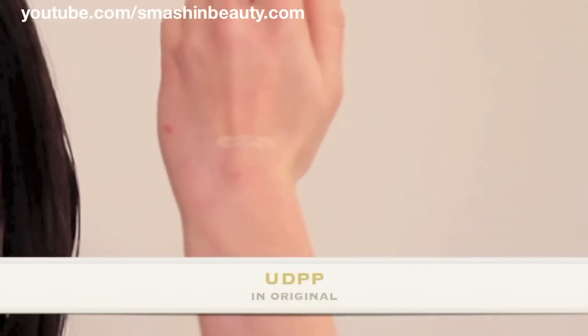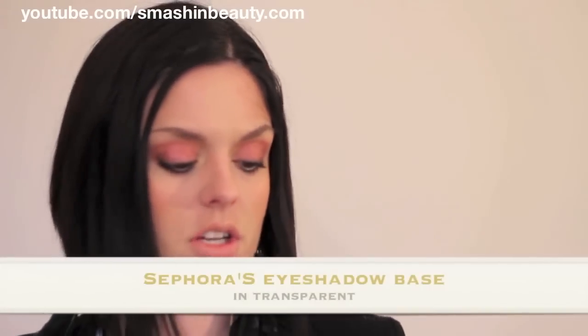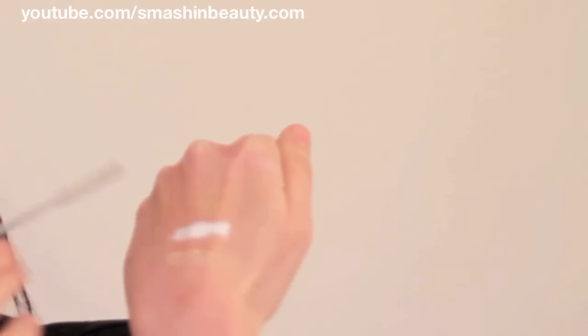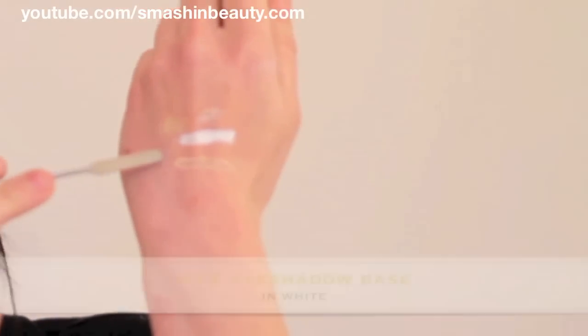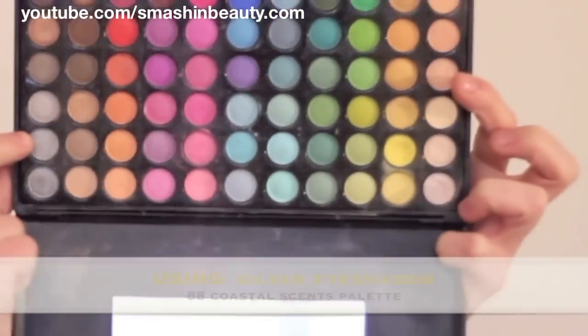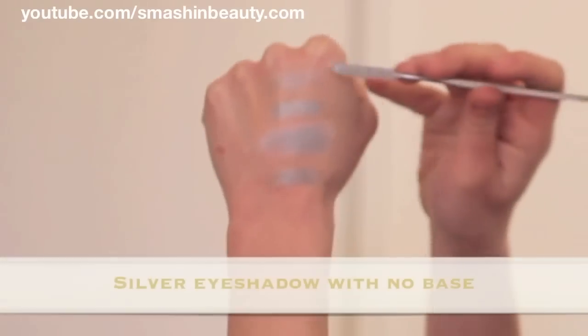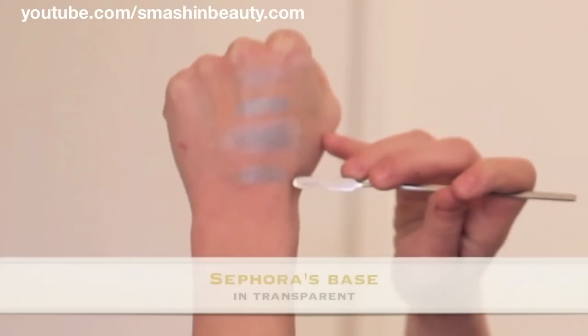Alright, let's swatch the products on my hand. That is the Urban Decay Primer Potion, that is NYX's eyeshadow primer in white, and the last one is Sephora's eyeshadow primer. This one here is the Sephora transparent primer, the one below is the NYX, and the one below that is the Urban Decay eyeshadow primer.